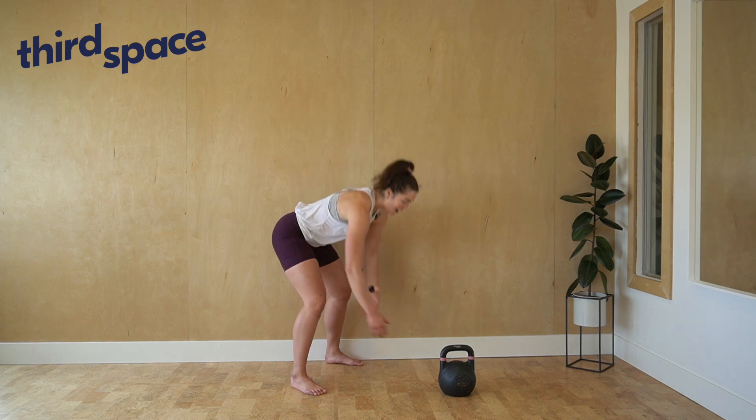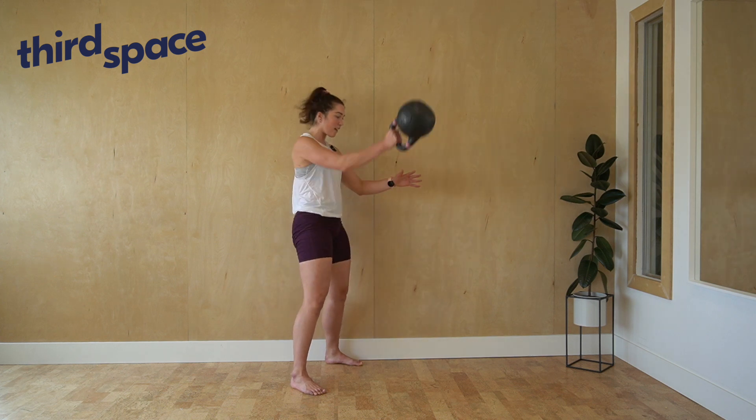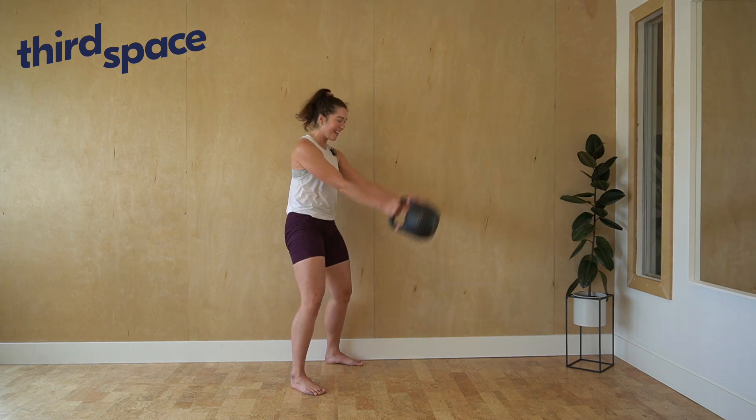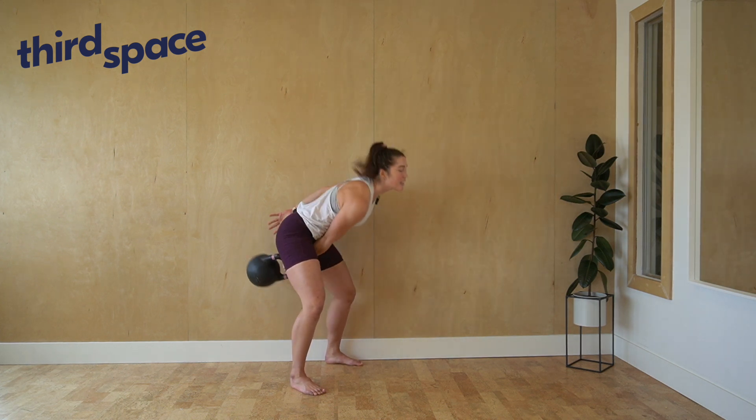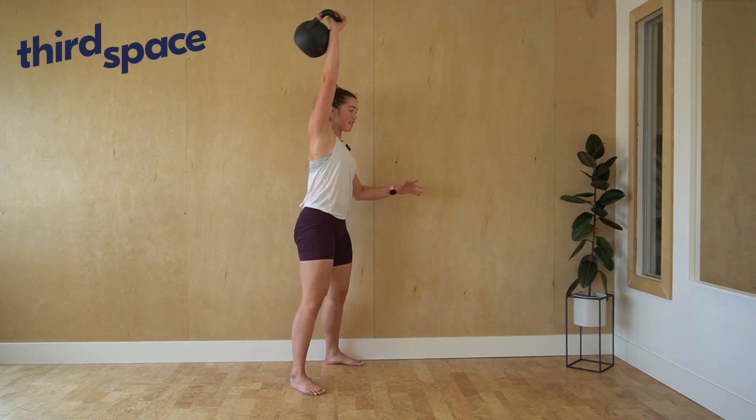We chop our hips back, reach for the bell, create tension. We hike it back and swing into our single arm swings, and then into our high pulls for two, and then into our snatch.